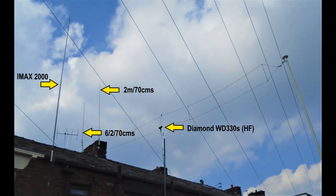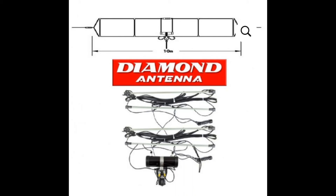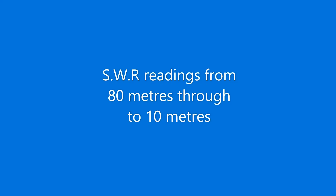However, at this moment in time I do not have any evidence to suggest how effective it is on 50MHz. I hope that the following footage is of use to you and it can help you to make your choice if you are thinking about purchasing one of these antennas. Thank you for watching.